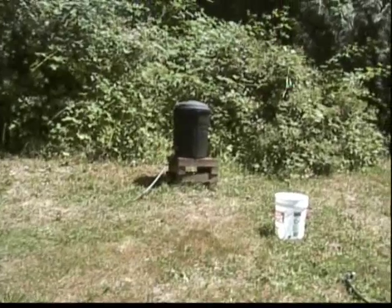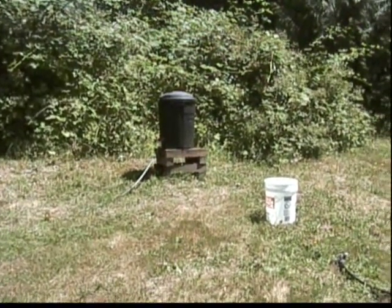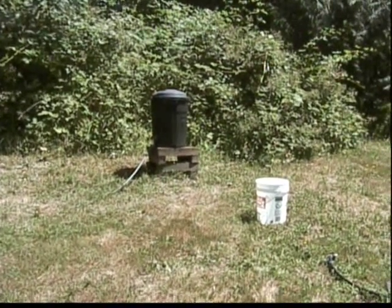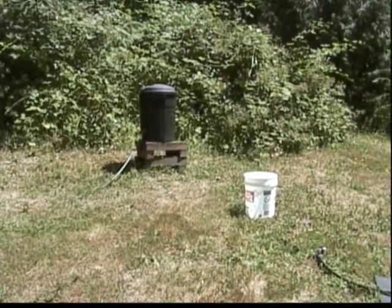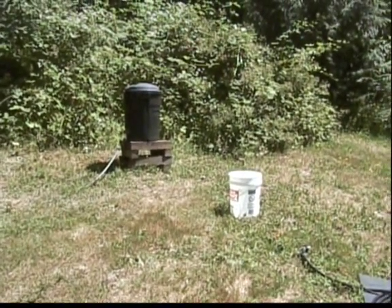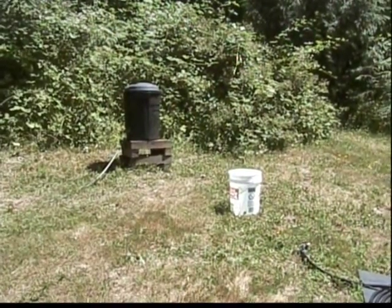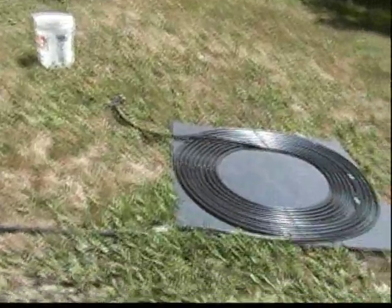The solar shower, just sitting here on a day like today — and again we're in western Washington, so it's not blazing hot like some places — just filling that container up and letting the sun hit it all day will probably get to be maybe 80 or 90 degree water.